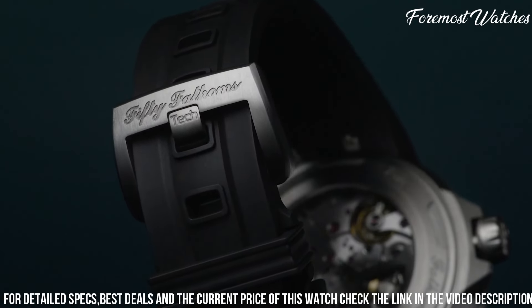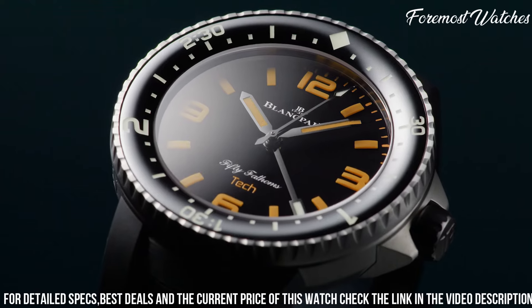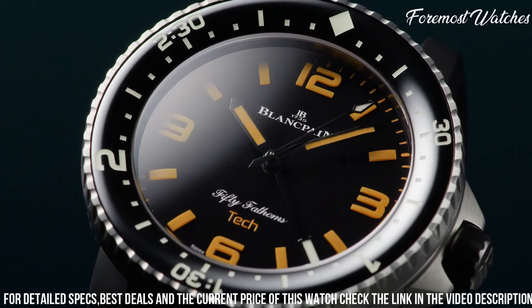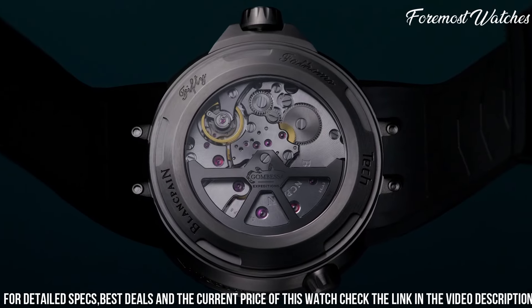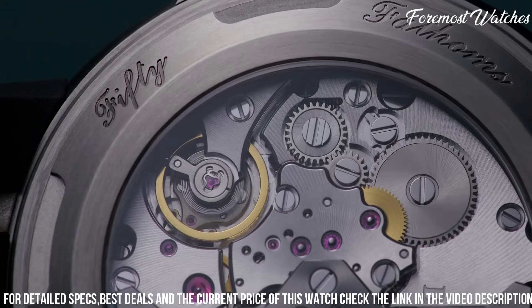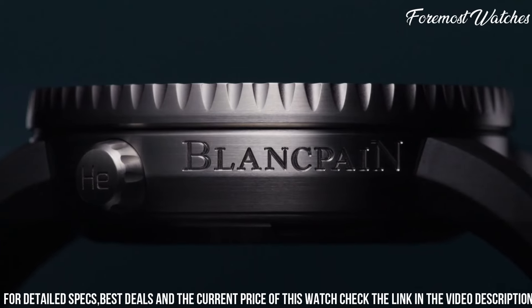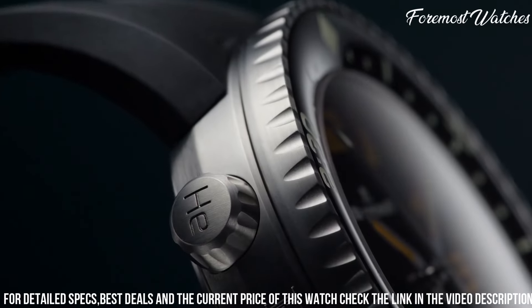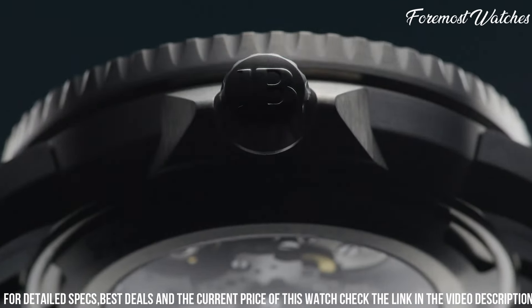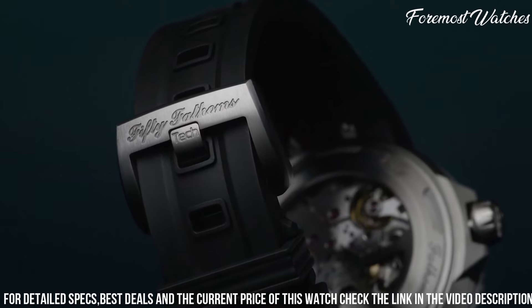Powered by the self-winding caliber 1151 movement, the 50 Fathoms 70th Anniversary Act 2 boasts a power reserve of up to four days, ensuring reliable and accurate timekeeping. With a water resistance of 300 meters, this watch is ready to accompany divers on their underwater explorations. With its blend of heritage, craftsmanship, and modern technology, it is a true collector's piece for enthusiasts of fine dive watches.